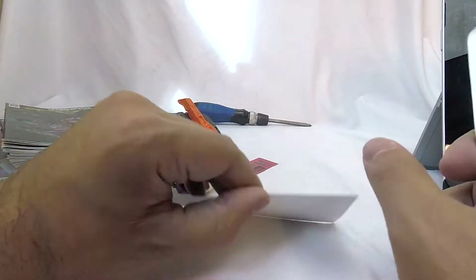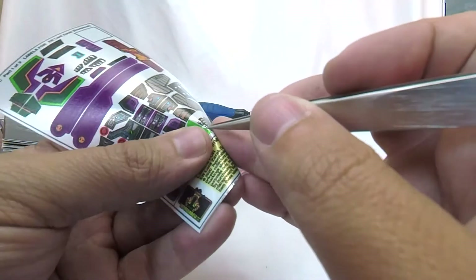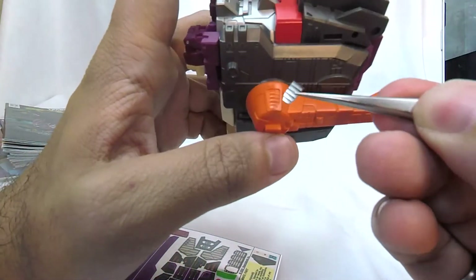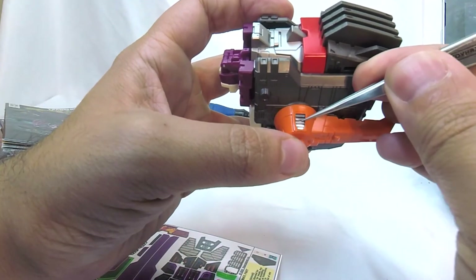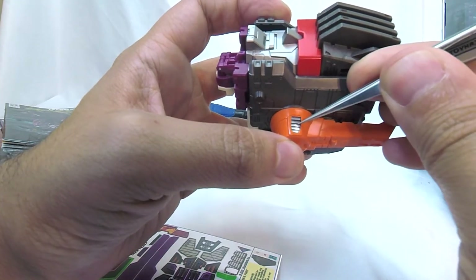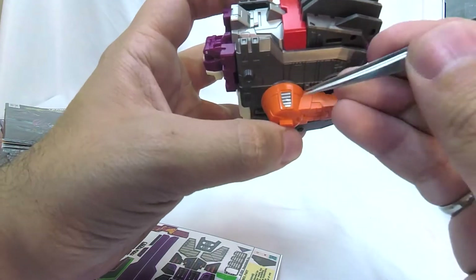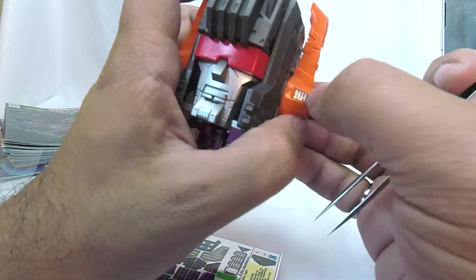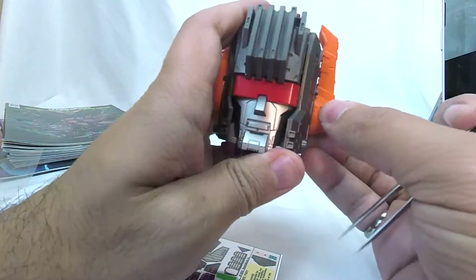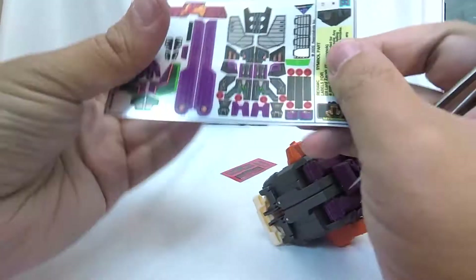We've got our head, visor reassembled. We're going on sticker 17, which are these vents that go onto his horns or pincers. We have this molded detail on the orange plastic here, and we're just adding proper vent gray to it, which I always like the look of on robots.